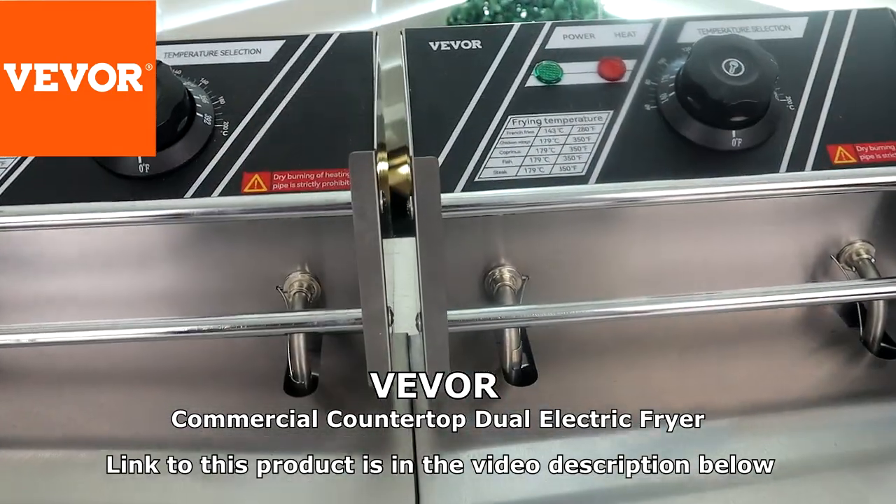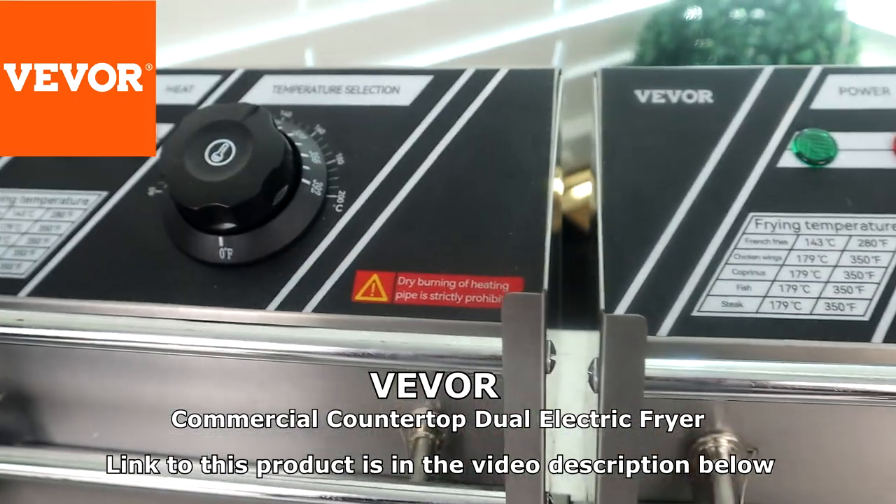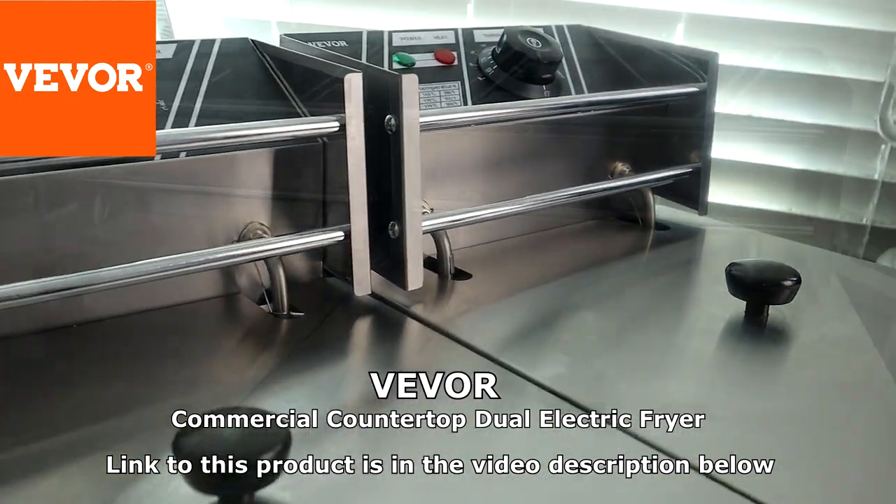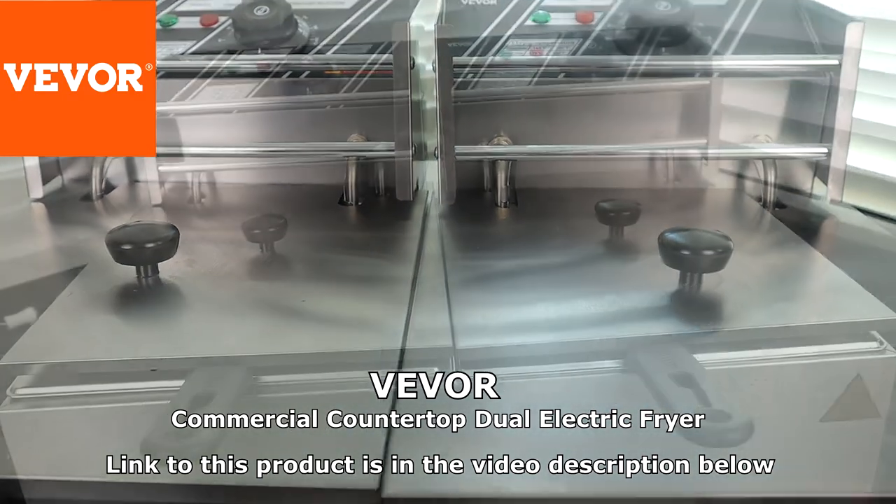This video is sponsored by Vever. They sent me their commercial countertop dual electric deep fryer. Off the top, you know this product comes in handy for someone like me who loves deep frying, especially my chicken wings.